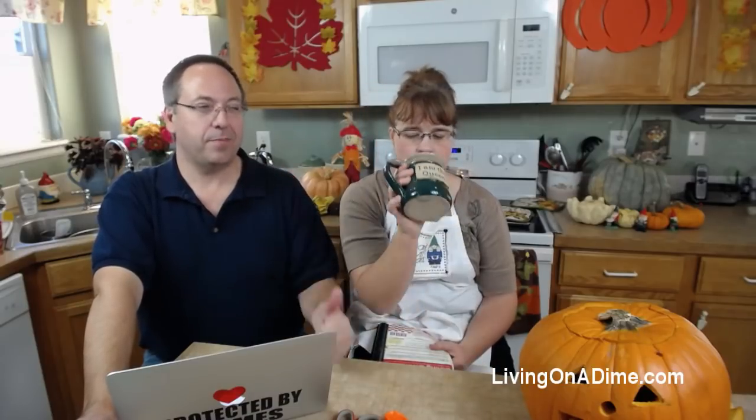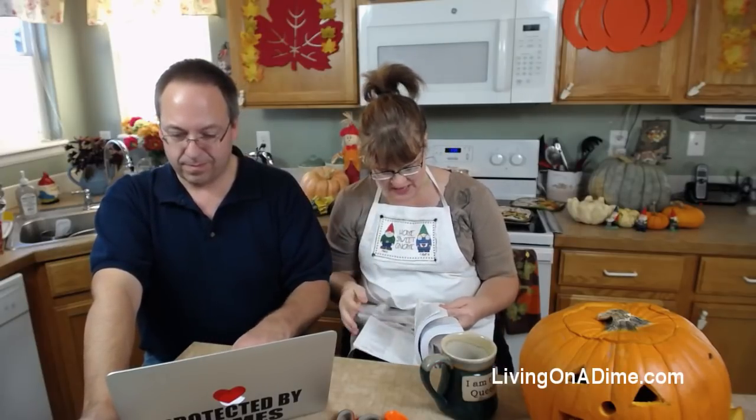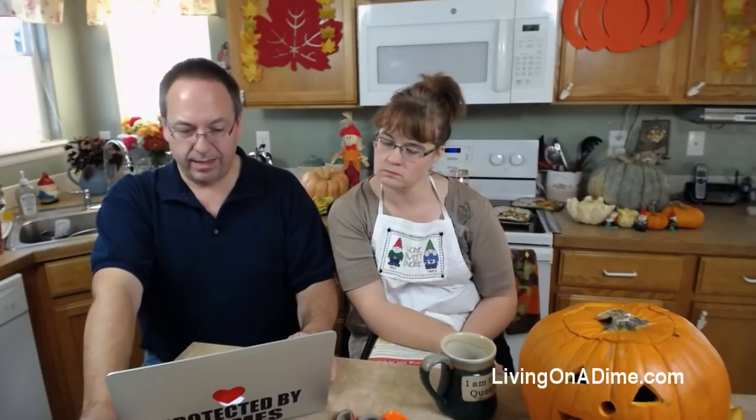My favorite pies are pumpkin, blueberry, and coconut. Your favorite is chocolate with lots of whipped cream! Apple pie is great too - especially with a little blop of ice cream. Here's the link with the pumpkin pie recipe. The pumpkin pie is on page 255 in Dining on a Dime. I'm also going to put it in the description below on YouTube in case you don't see it in the comments.